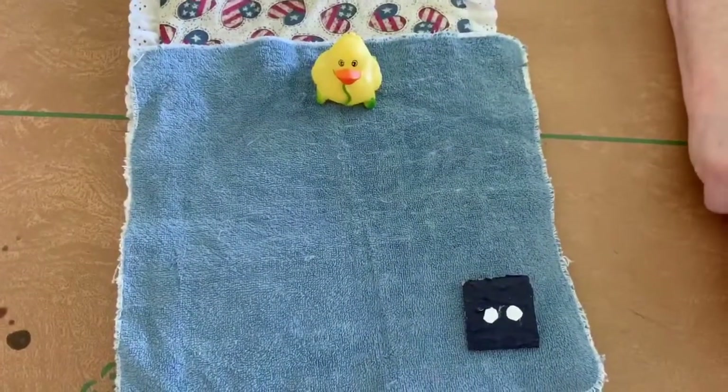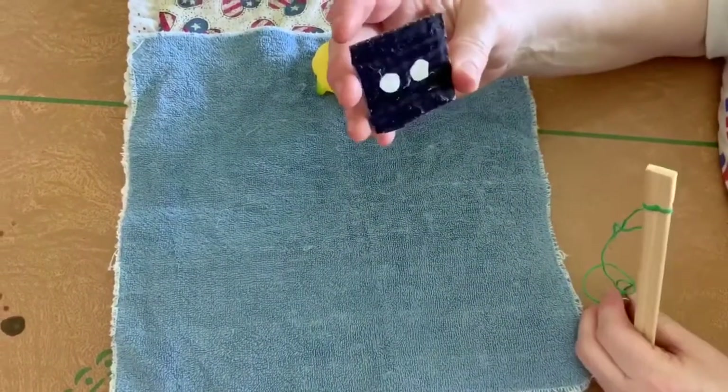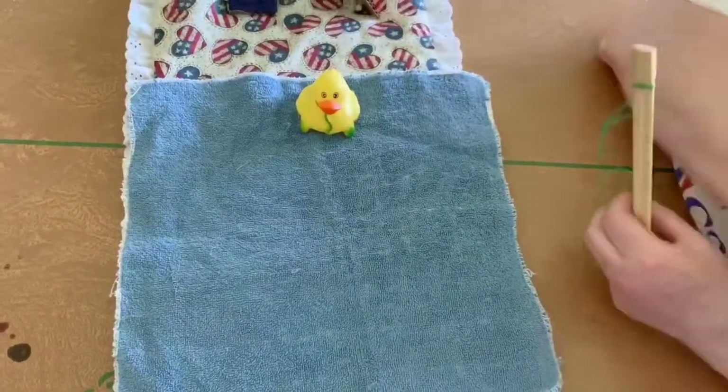And can you find the square? Last but not least, there's the square — the blue square. Thanks guys for helping me find and gone fishing.